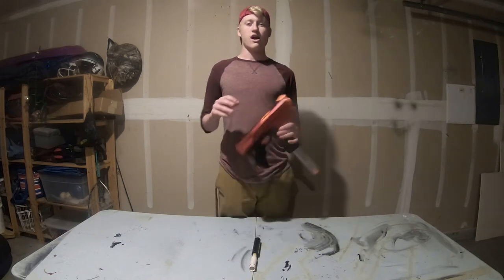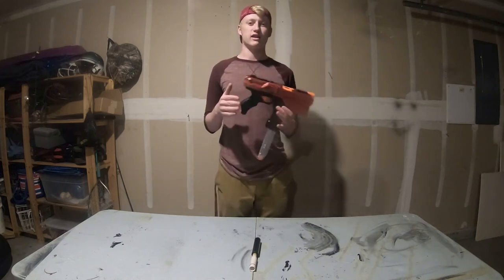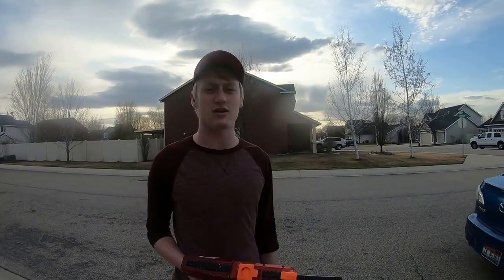Alright guys, now we're going to cut to the footage where I'm just going to shoot a few darts outside so you guys can see how much range it's getting and the power of it. This is just an outdoor range test — I'm going to fire off a few darts downrange so you guys can see how much power it's got with the single dart barrel and the spring upgrade.